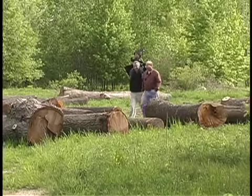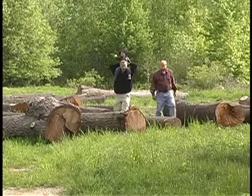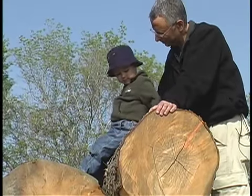When we were in the woods, if I see a tree that I think might possibly have wood that Abe would use, I put a C on it, which stands for curling.